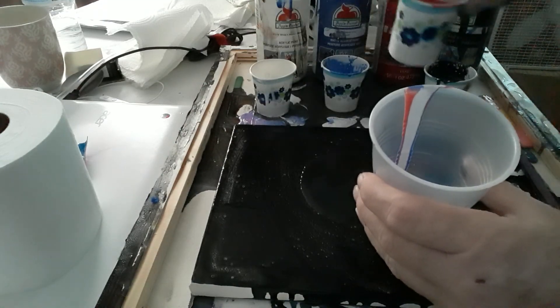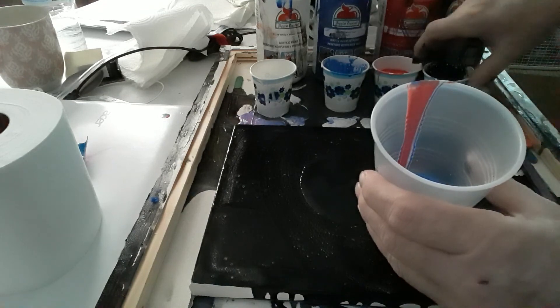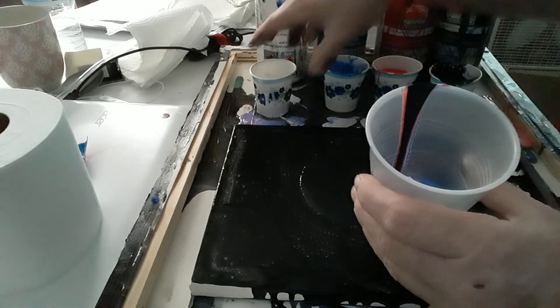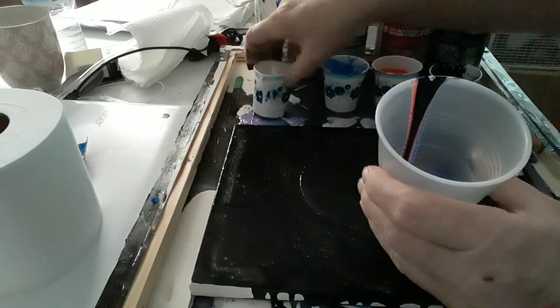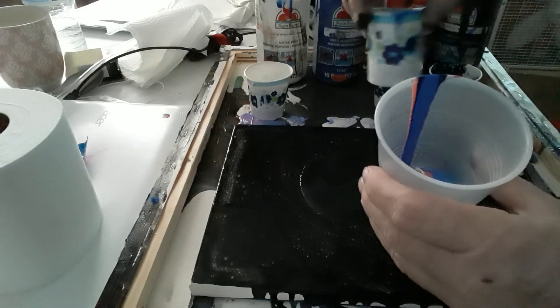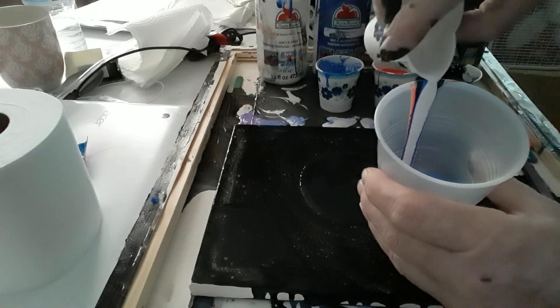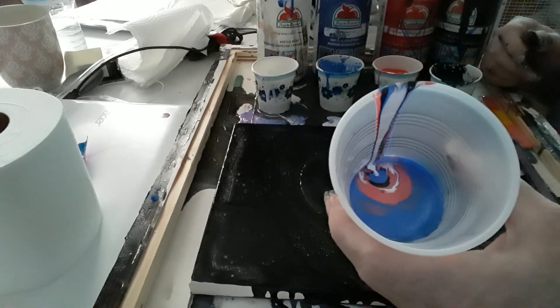We'll add some white, then a little more red, and on top of that we're gonna add a little bit of black. Then we'll go ahead and add more — excuse me — more blue. Wait, let me correct that. Then we're gonna add white. This is more than enough paint for the size canvas we're working with.